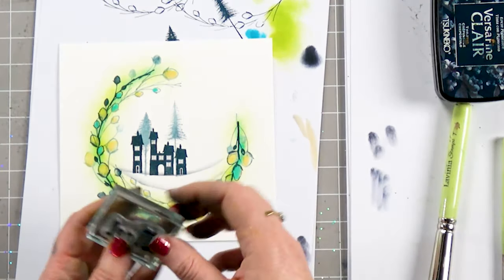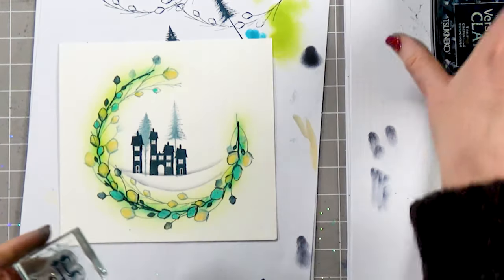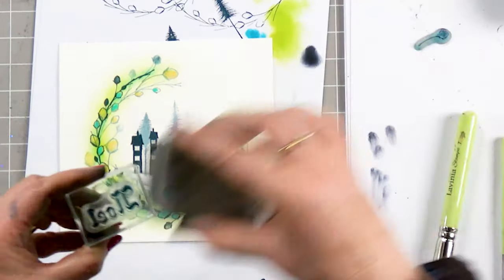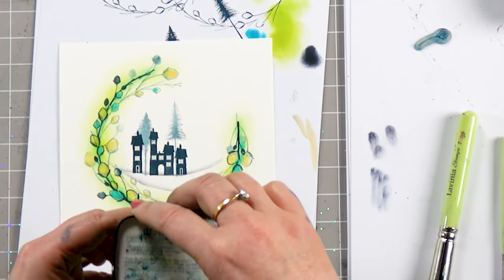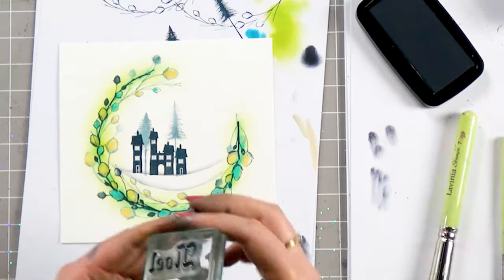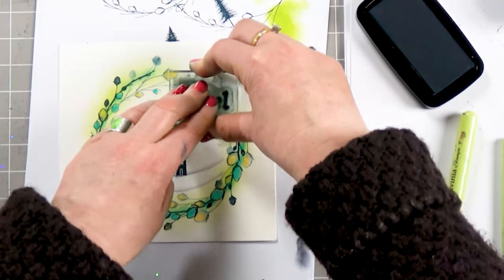Next thing we're going to do is ink up the word Noel. If you haven't got this word and want to use something else, that's entirely up to you. I'm using the Twilight again and I'm going to pop that just in the gap.